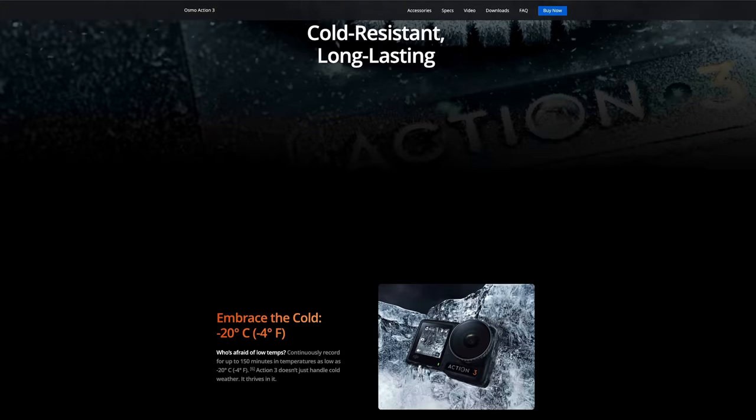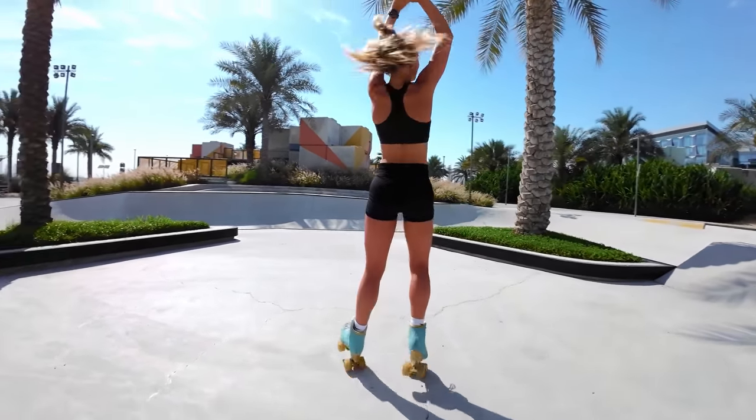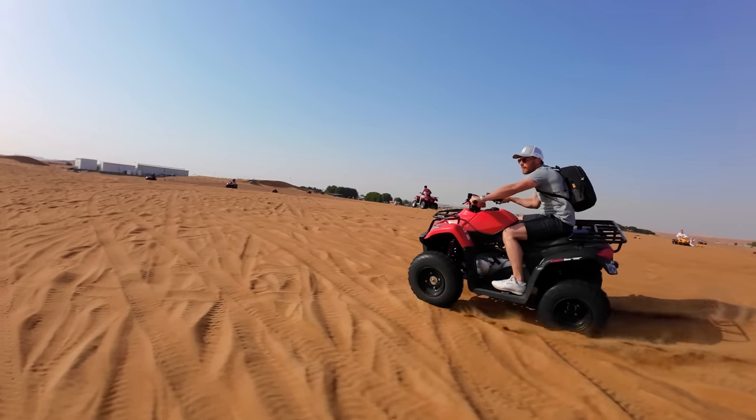Two of the biggest selling features of the Action 3 on the DJI website are battery life and cold temperature operation. As you've already seen in this video, I was shooting a lot of footage in the extreme heat of the desert. The Action 3 handled 30 frames per second well, but shooting at 120 frames per second, I did overheat it a number of times. But we are talking about 40 degrees Celsius, which is probably the highest temperature you're ever going to film in, and more often than not, I was shooting in direct sunlight.